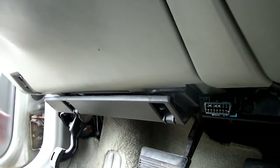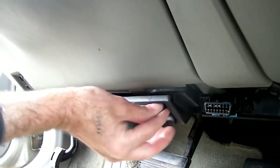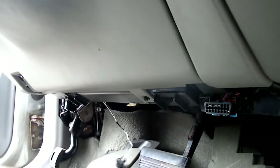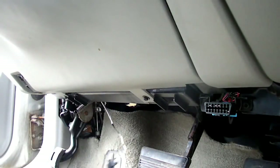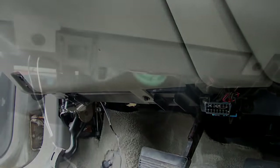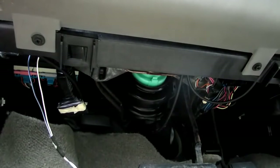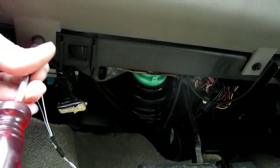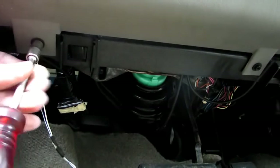Next thing we need to do is remove this little panel down here. Disconnect that light. Now underneath that panel you'll see a couple of seven millimeter screws.